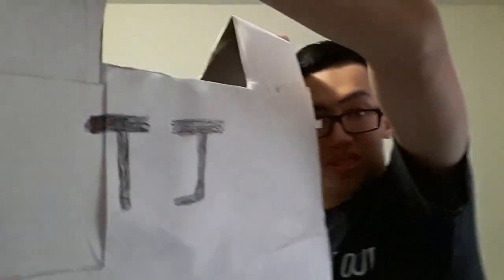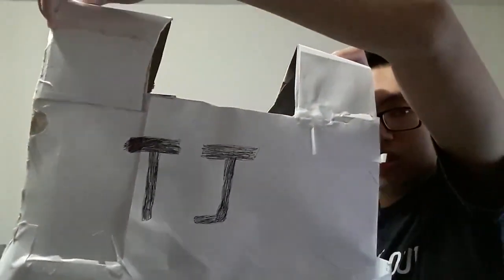But then I thought, forget the hands, forget the arms. Let's talk about the armor. It took me a couple days to make, but I think it looks kind of good. It's made out of paper and cardboard.